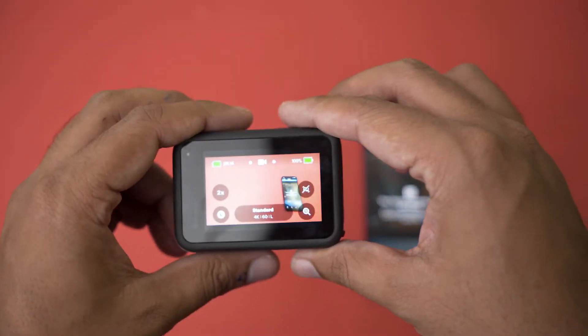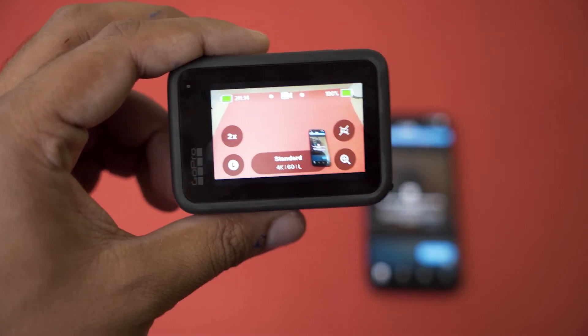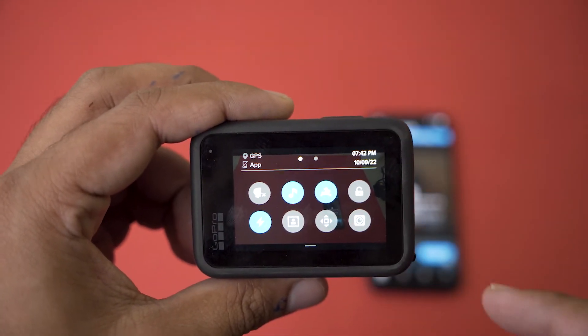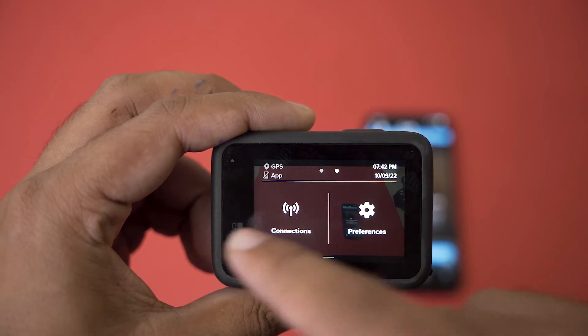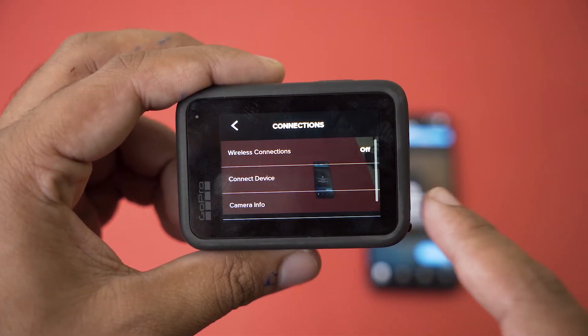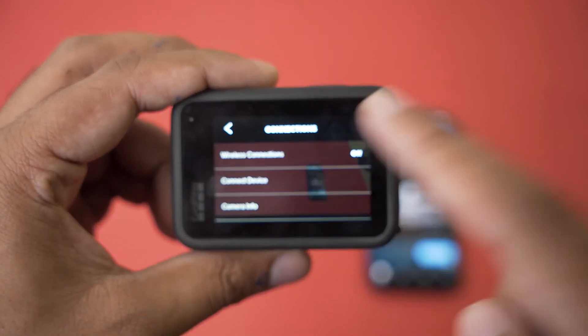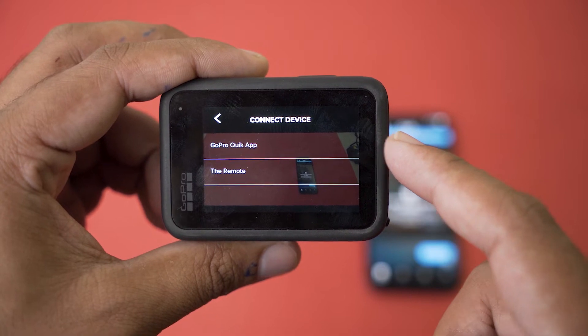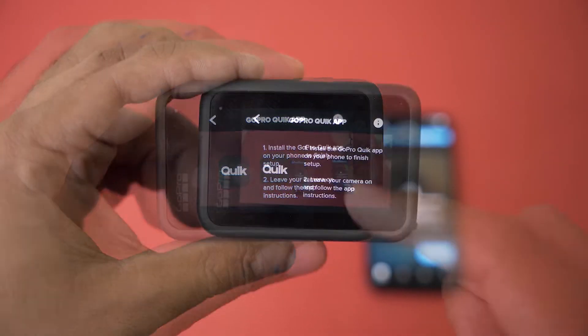Our GoPro has been powered on. On the GoPro, swipe down from the top, swipe to the left, and here you're going to have Connections. Press on Connections, then press on Connect Device, and here it's going to say GoPro Quick App. Press on GoPro Quick App and leave the GoPro as it is.